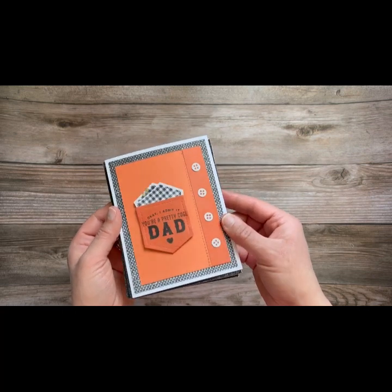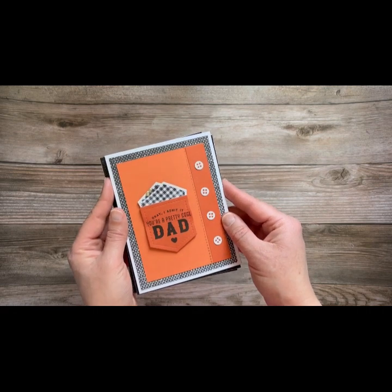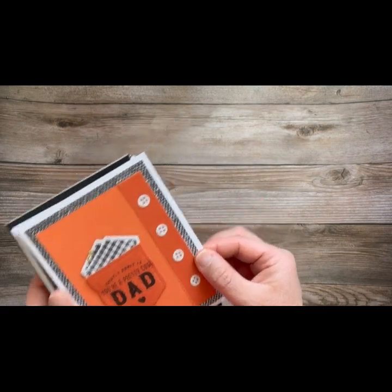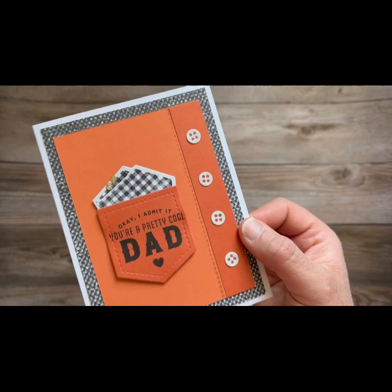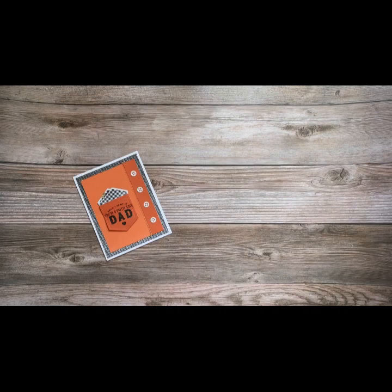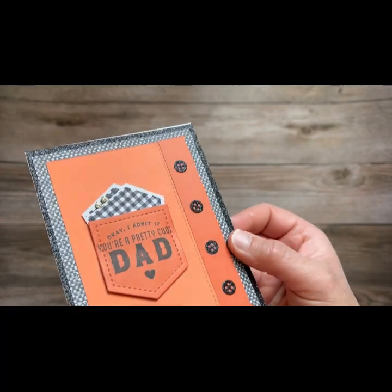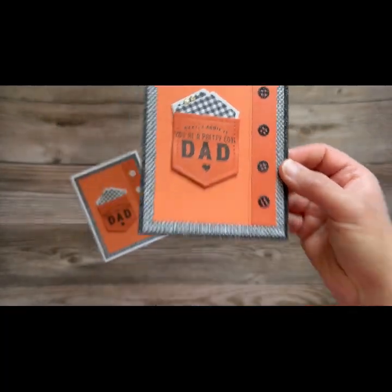You're going to notice that I show you two different ways to make these cards. Here's card number one the first way — look at how cute that is, and that pocket, and those little handkerchiefs, and those buttons. And here is card number two, where I've added glitter paper, and look at how much that pops when we add that black glitter paper.